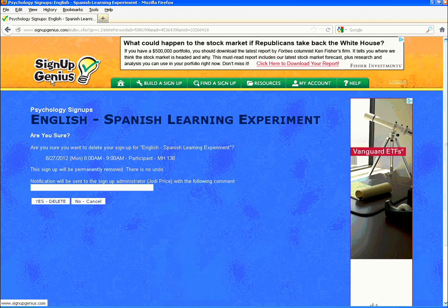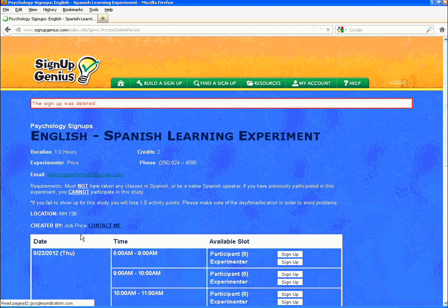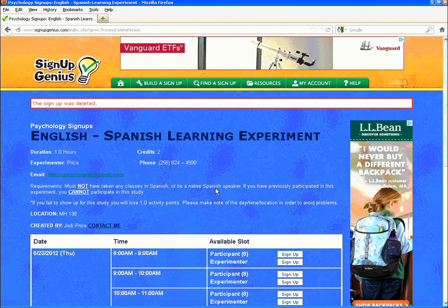You will get a confirmation screen. The new screen asks, 'Are you sure?' Be sure to enter a comment to the administrator if you are canceling within 24 hours of the start time of the experiment session. Then click the white box labeled 'Yes, Delete' to confirm and delete the sign up.